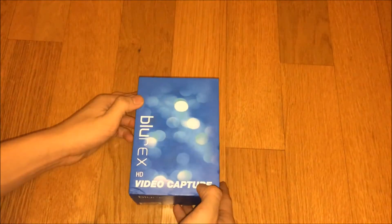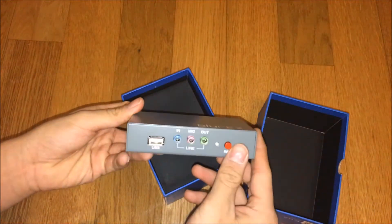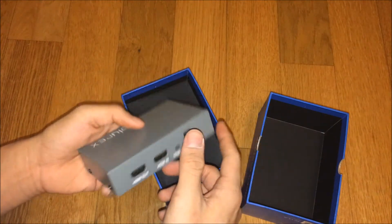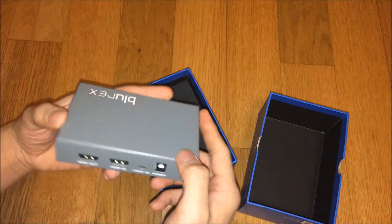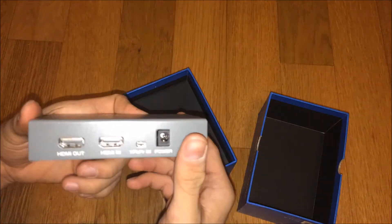Let's open this guy. This is the capture card box — of course it's made out of steel, it's very durable and I like it a lot. It's a box type 2. Here are the specs for it.